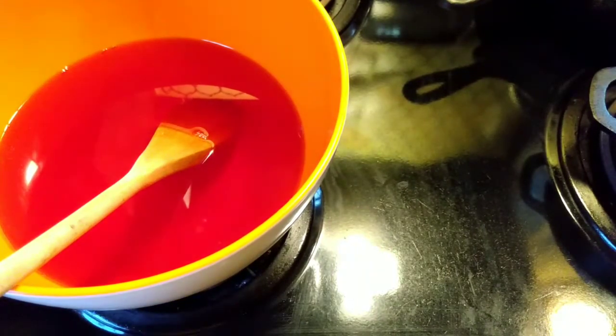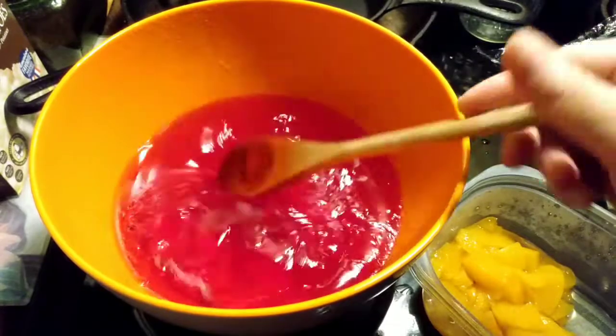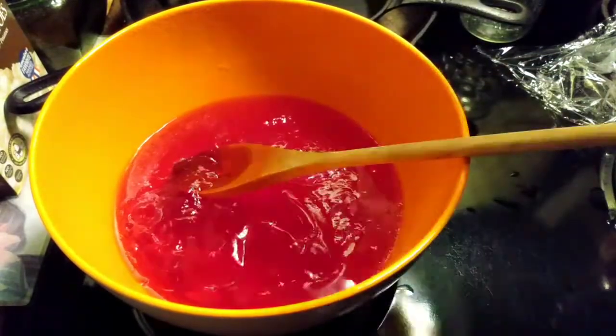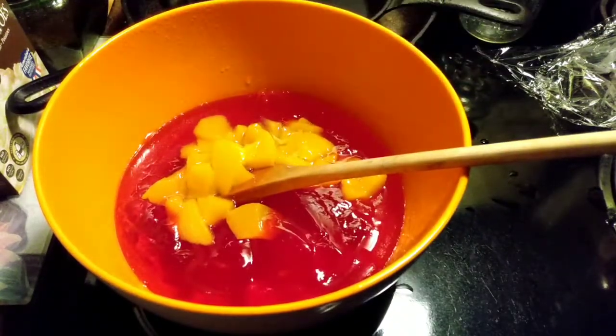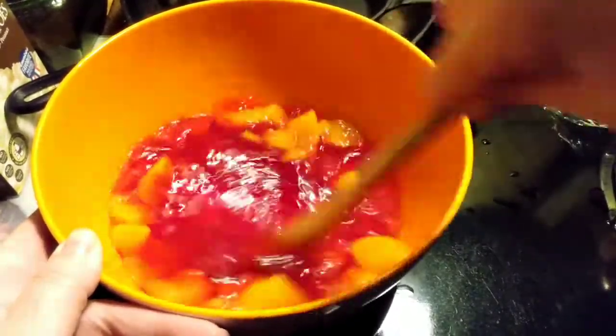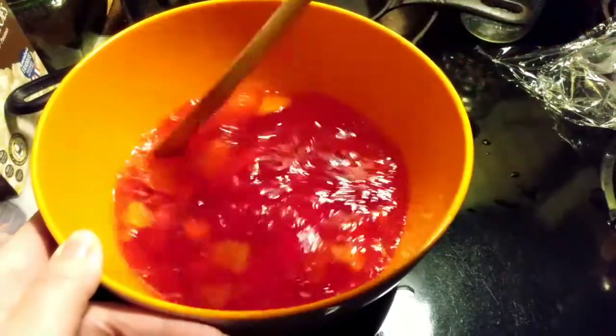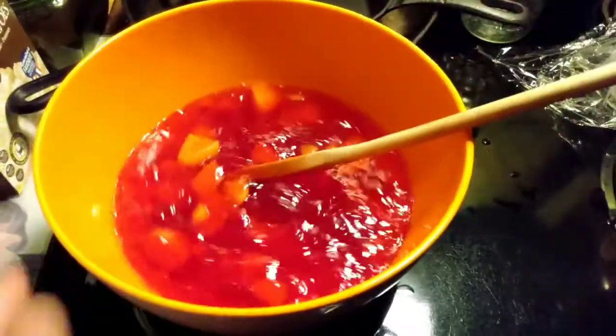I will see you in a couple hours. Okay, this is what I mean by starting to set. We will go ahead and put our peaches right in there and stir, and then I will put it back in the fridge to finish setting up.